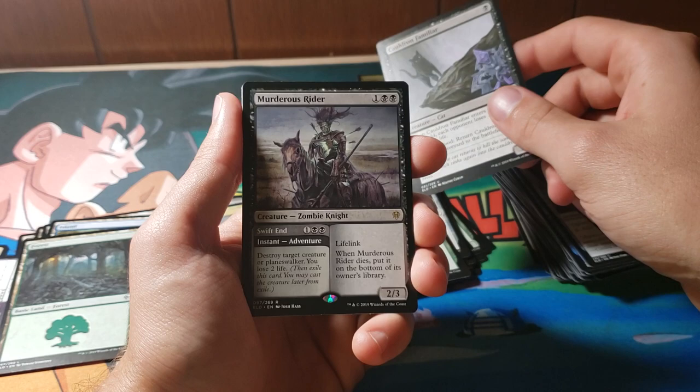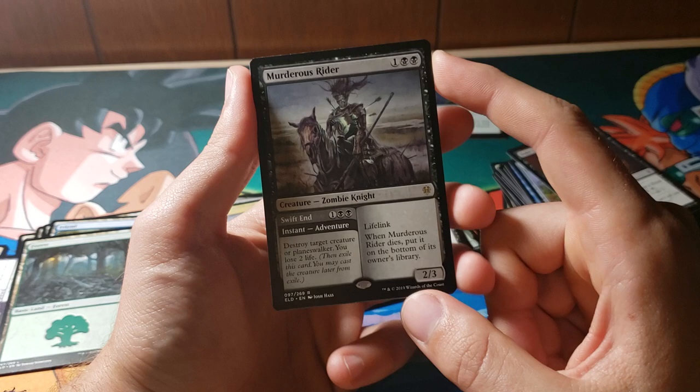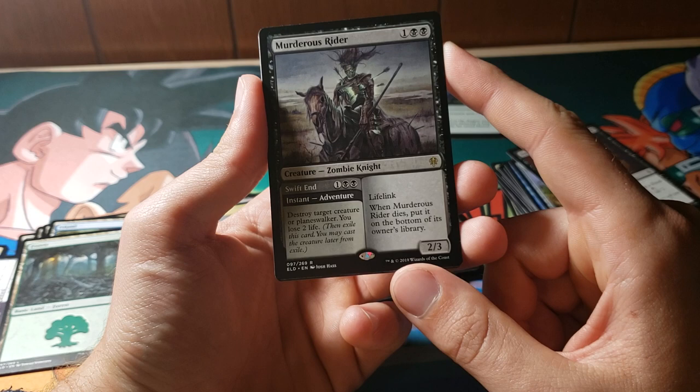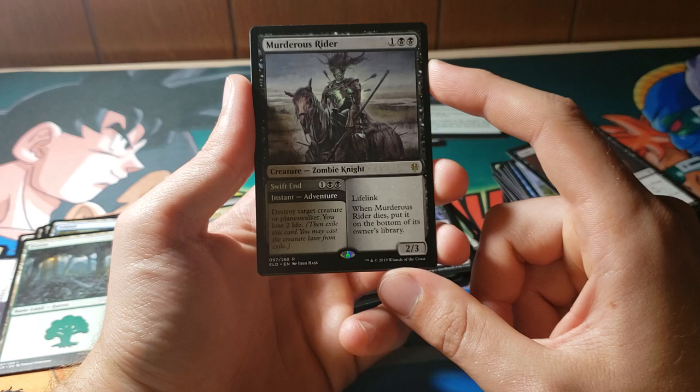A Murderous Rider — a fun fact about me: I absolutely love zombie cards. I've always been pretty obsessed with all zombie-related things, so this is pretty cool. First is Swift End: destroy target creature or planeswalker, and you lose two life. Then once he comes home from an adventure — clearly a little worse for the wear — he ends up a 2/3 for 3 with lifelink. Whenever he dies, he goes back to the bottom of the library. That's awesome, because it means you can take him on an adventure more than once.